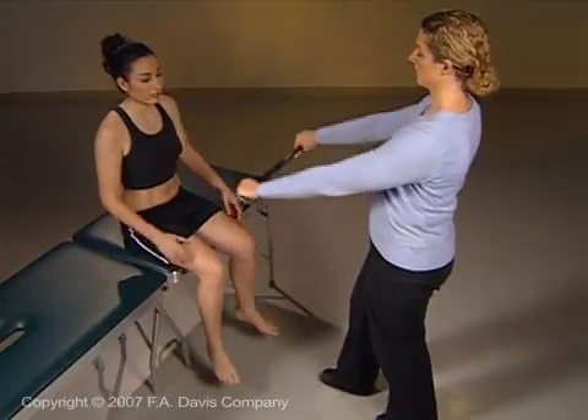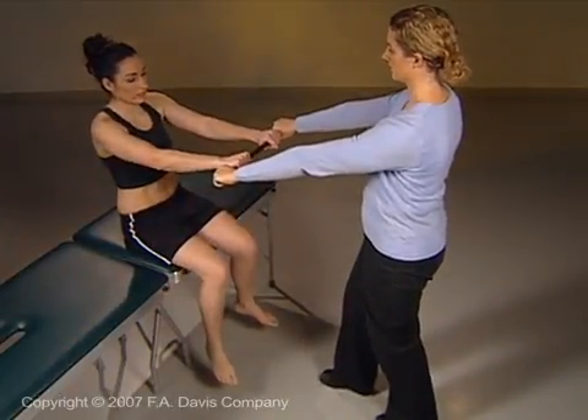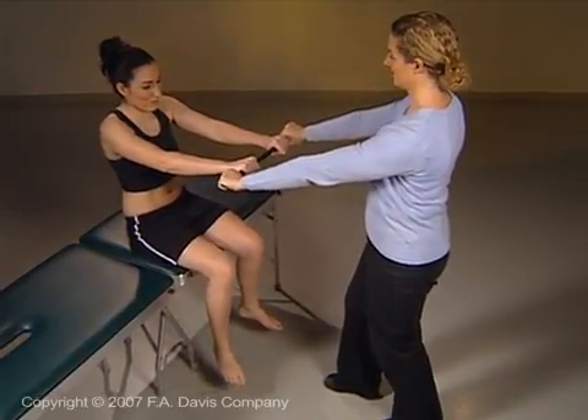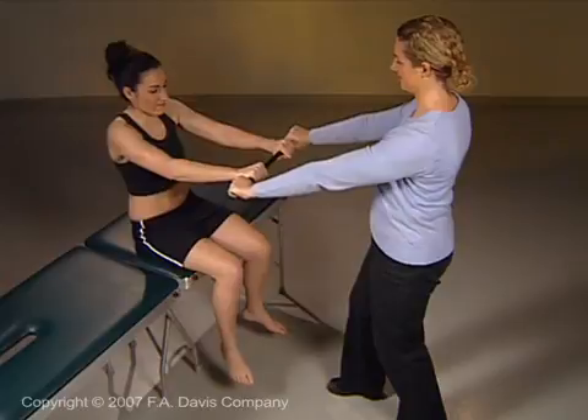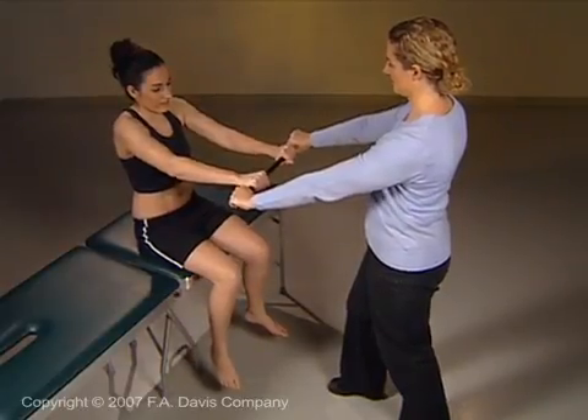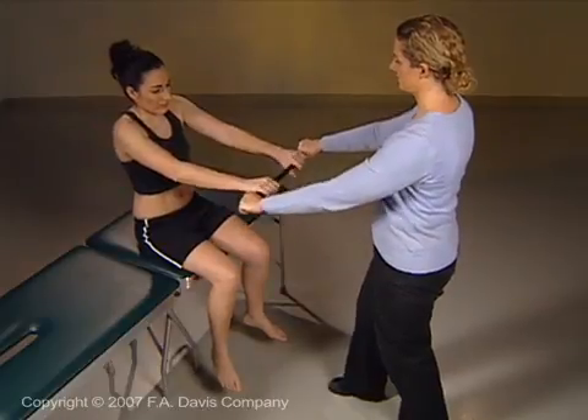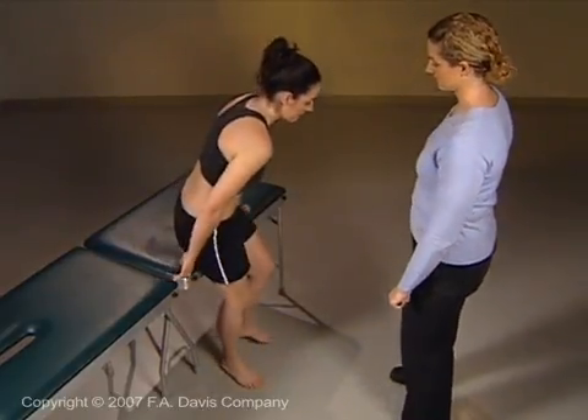Repeat these maneuvers with the patient sitting, which adds stabilization of the hip musculature, and by repeating the maneuvers with the patient standing.